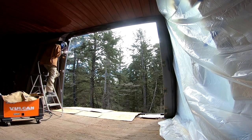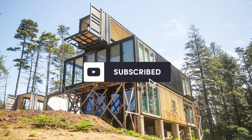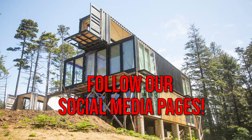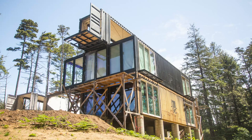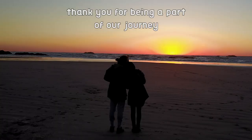Thanks so much for watching. In the next episode, we will be working on installing the sliding glass doors on the second level, which are these ones right here. So be sure to subscribe to our channel and follow our social media pages to join us on our container build journey on Pacific Pines Ranch. We'll see you next time. Bye.